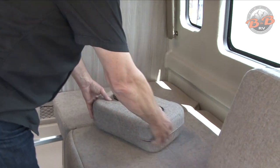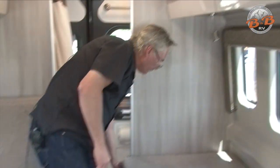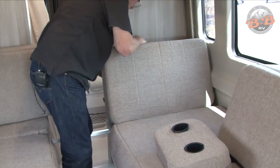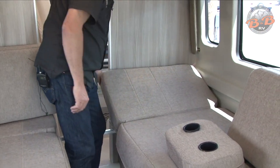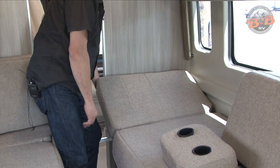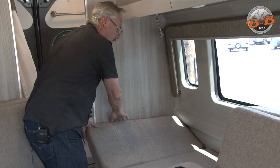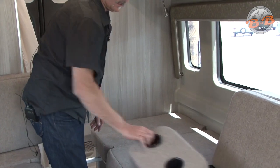These beds also have a recliner feature. If you're using this more as a sofa, the back piece comes up as more of a recliner and you can use an angled pillow or a full pillow. To reset it, lift it all the way up and it goes back down and unlocks.